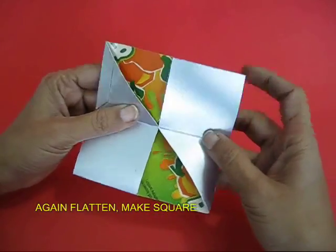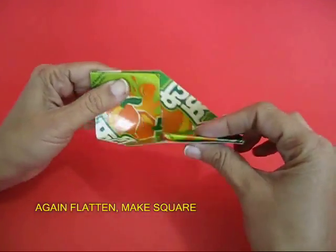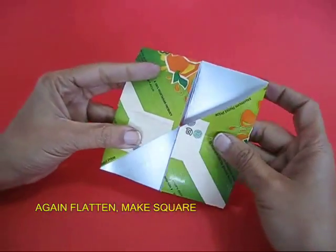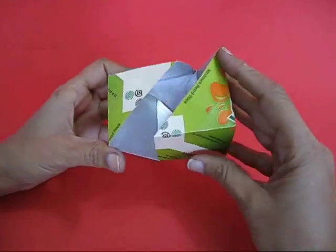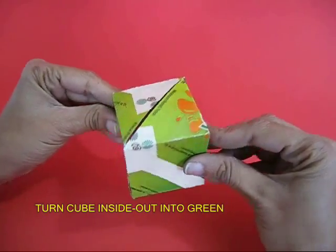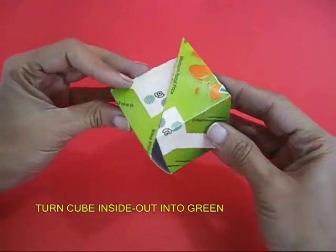Then flatten the cube, make a rectangle out of it, make a hex and upturn this — and this time, surprisingly, the cube becomes green. All its 6 surfaces become green.